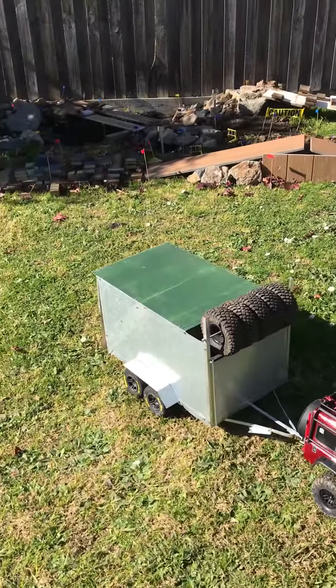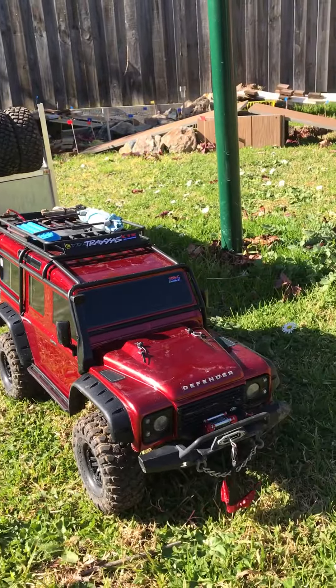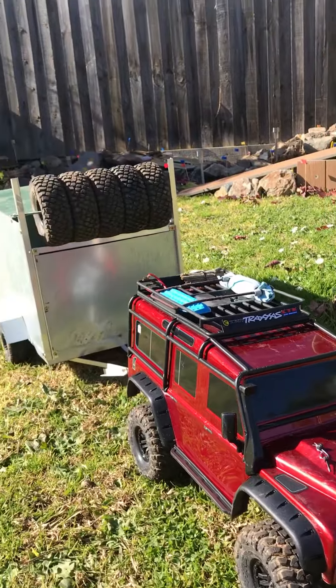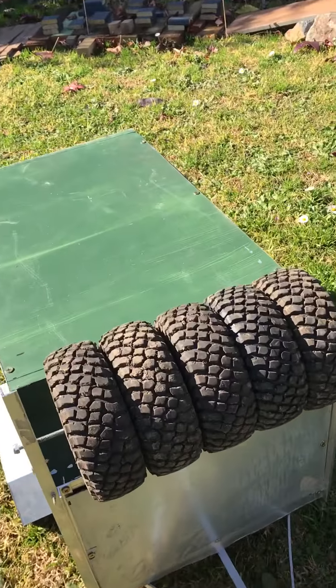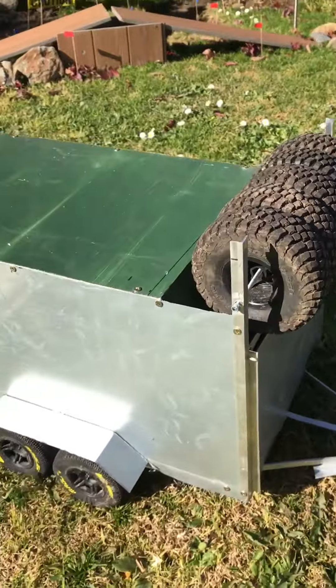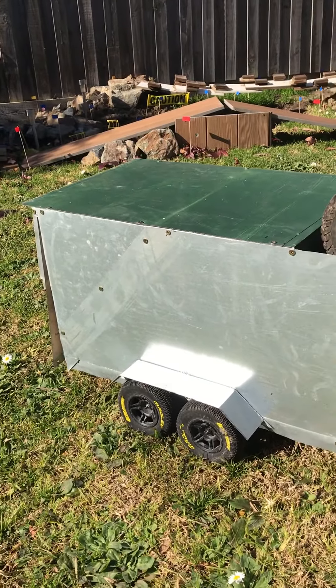We've got our fully enclosed trailer on the back of the Defender now. It looks very cool. Tire rack on the front of course. We've got our five spare tires for our bomber. This trailer's a bit heavier than our deadbolt trailer because it's all gal.